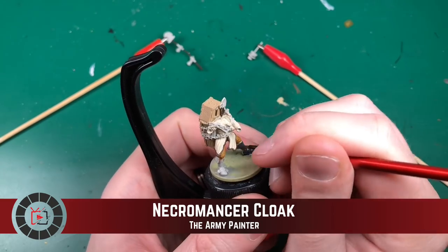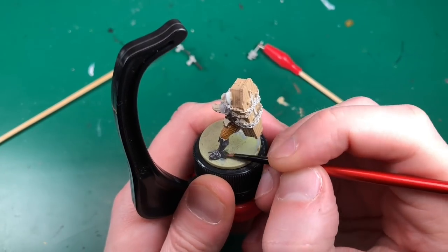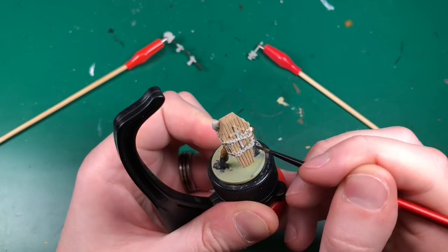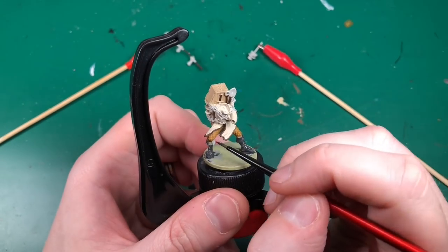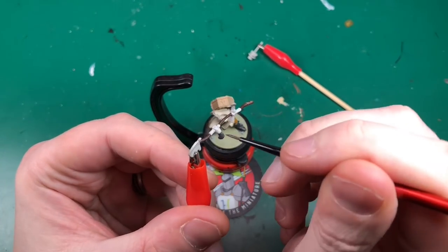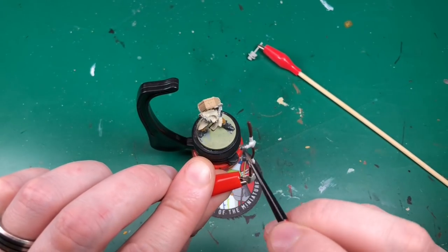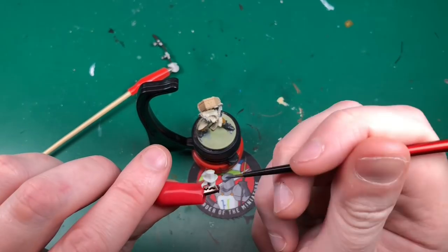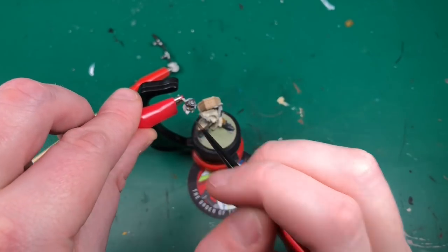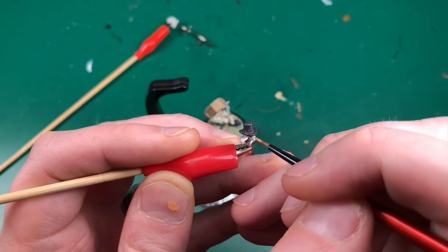I'm going to use Necromancer Cloak - this isn't a Game Color base primer but I've used it a few times on resin miniatures and it sticks fine, none of it has ever come off. I wouldn't recommend skipping primer if you weren't painting a super detailed resin miniature - for plastic versions a spray primer is better. I'm also going to use Necromancer Cloak for the gloves and his hat. It might look a bit black from the artwork, but Necromancer Cloak gives you more range to highlight up.